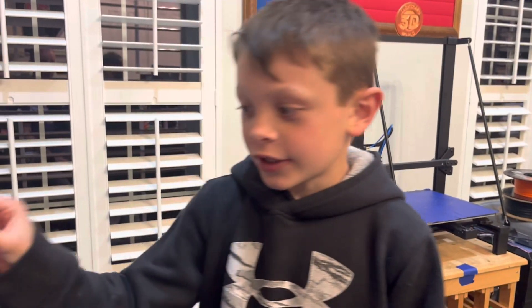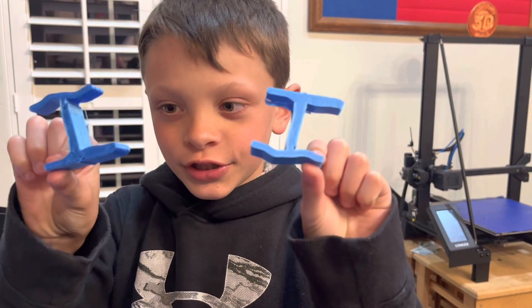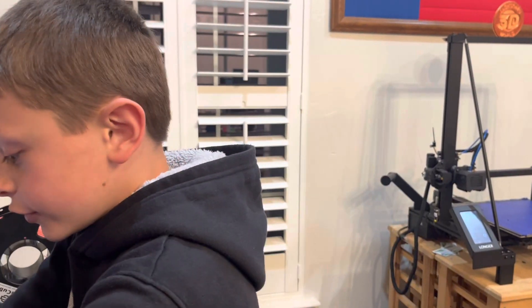Hi guys, it's me Jackson. My Longer LK5 Pro 3D printer has been clicking when it's feeding the filament through, and our prints have been looking really bad and snapping apart pretty easily when I try to take them off. If that is happening to your 3D printer, this should help.